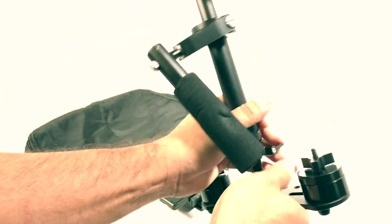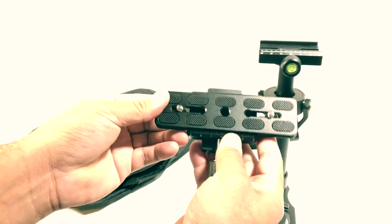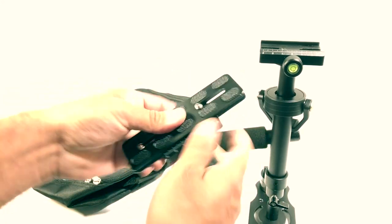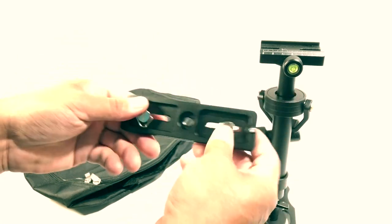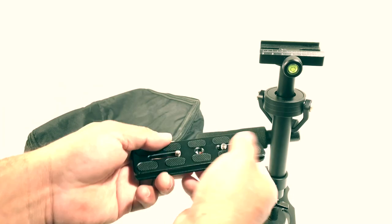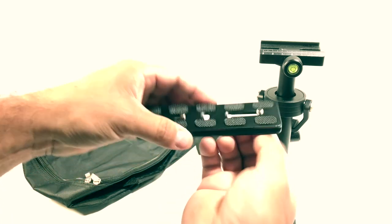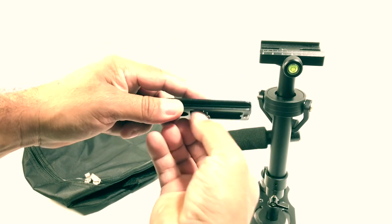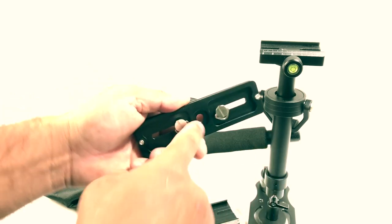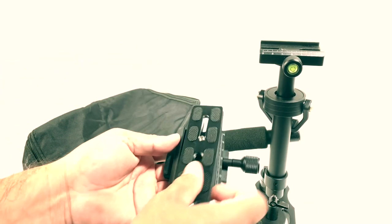Back over here you also get this quick release plate. You can put it wherever you want — more forward or more backwards. You can even take this out by going on the edge and unscrewing it. You can take the screw out and put it in the center. There's a bubble leveler here and a bubble leveler there.